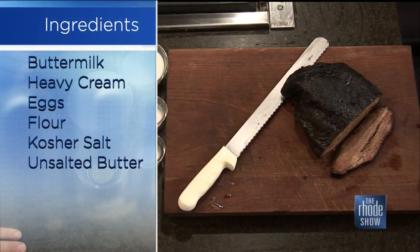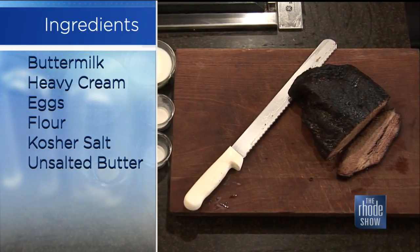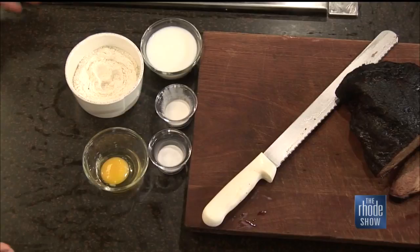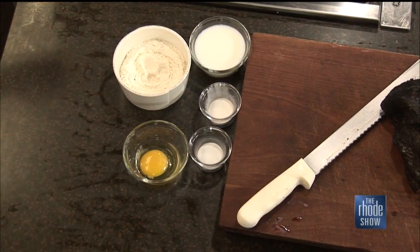So we need flour, baking powder, kosher salt, a little bit of buttermilk and heavy cream, one egg. We mix that together just until it becomes light and shaggy — you don't want to work the biscuits too much, because you want it to have a little air inside of it. When you fold in the butter into the flour mixture, you want to just kind of knead it in until you have marble-sized pieces. You don't want to work the butter in too much or you won't get that rise that you're looking for.